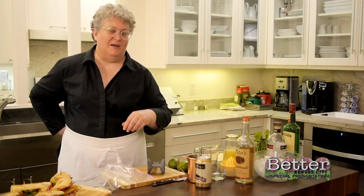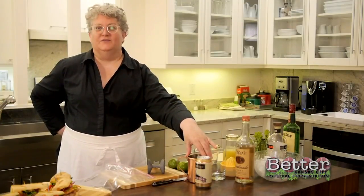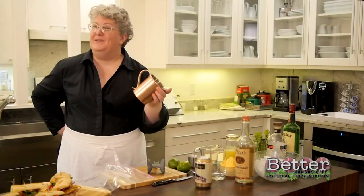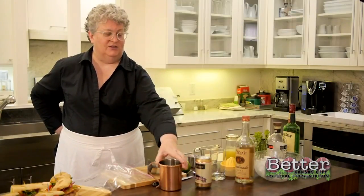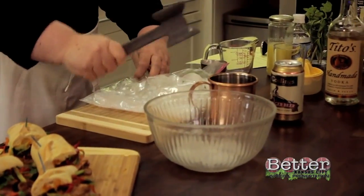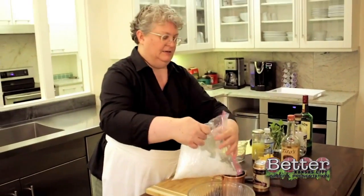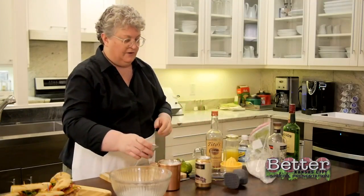I'm going to make a Moscow mule for you. It's a really popular cocktail because it's just super simple and there's lots of ways you can mix it up. And the cup is so much fun — it's sort of like the adult version of the Spiderman sippy cup. I'm going to start with some crushed ice and pretty much fill this cup with it. Then just a quarter cup of vodka.